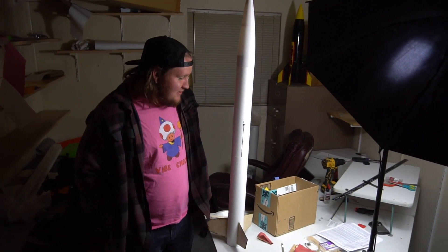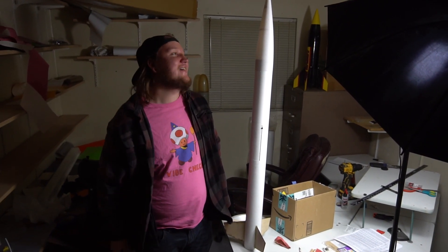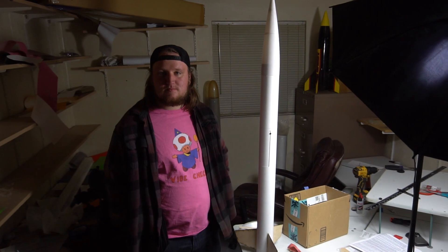Rocketry people, leave in the comments what motor you think he should fly for his first level one. It's light enough we could technically fly it at the park — it came with a 29-millimeter adapter so we could put a G80 in there, or something maybe even lighter. It's not that heavy. Thanks for watching, guys — I'll see you in the next one.